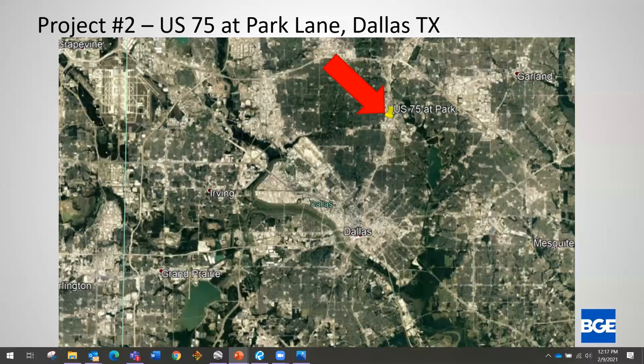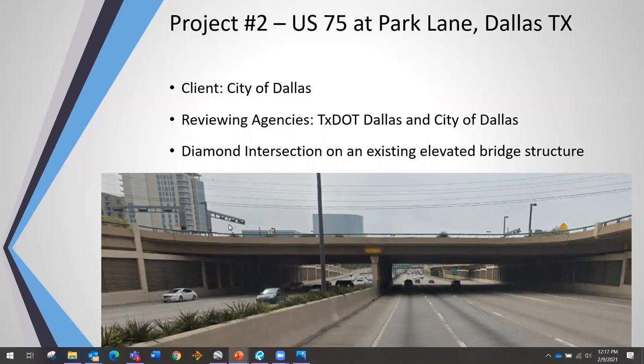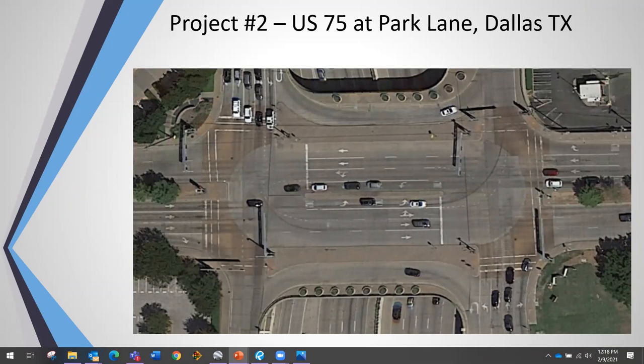Our second project is US 75 at a ramp in Dallas, Texas. US 75 is a very busy freeway leaving Dallas going north toward McKinney, and it was redone about 15 to 20 years ago. You can see the existing bridge with the existing signal poles that needed to be replaced. A lot of this intersection is actually cantilevered — the bridge curves around with a retaining wall, some tieback straps — and we did not want to disturb those. The reviewing agencies were TxDOT Dallas and the City of Dallas, since the city would maintain and operate the signal once constructed.